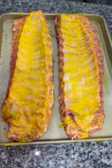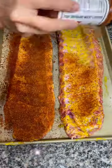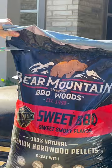I use this Heath Riles sweet barbecue rub on one rack, and then the red rub on the other rack from the Butcher's Cut. Then flip them over and repeat the process. While the meat rests, get your grill ready.